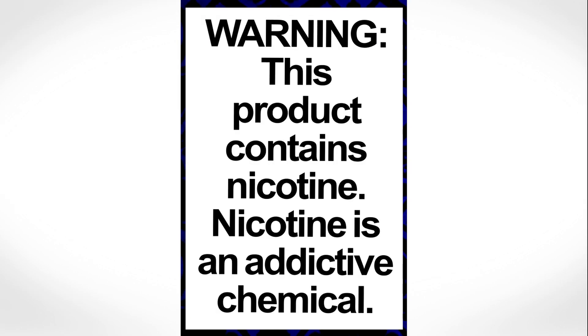Warning: this product contains nicotine, and nicotine is an addictive chemical, so make sure you vape with care.